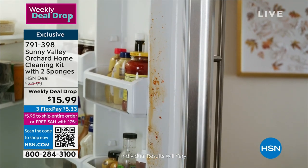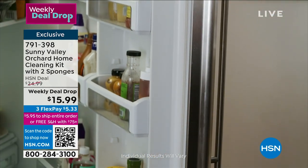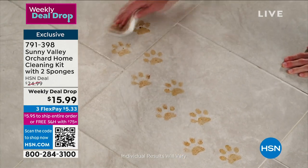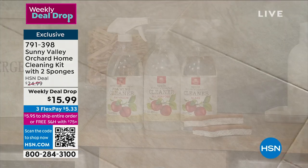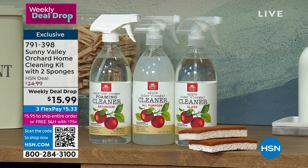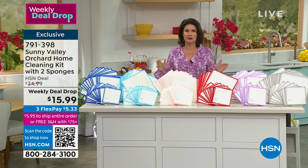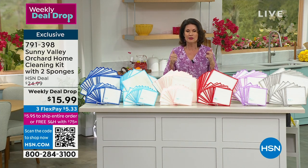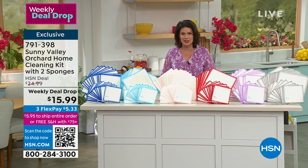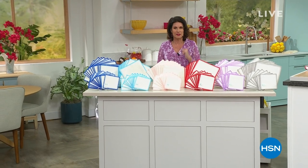You're going to use Sunny Valley Orchard Home Cleaning Kit, which has vinegar in it. Not only does it have vinegar, this is an incredible cleaner that is going to work for you in so many different ways. What we have today is everything you need to clean everything in your home. You're getting three different cleaners in our cleaning kit: a glass cleaner, an all-purpose, and a bathroom cleaner — plus sponges. Look at my weekly deal drop: $15.99. That deal is only good till Sunday, then the price goes back up.